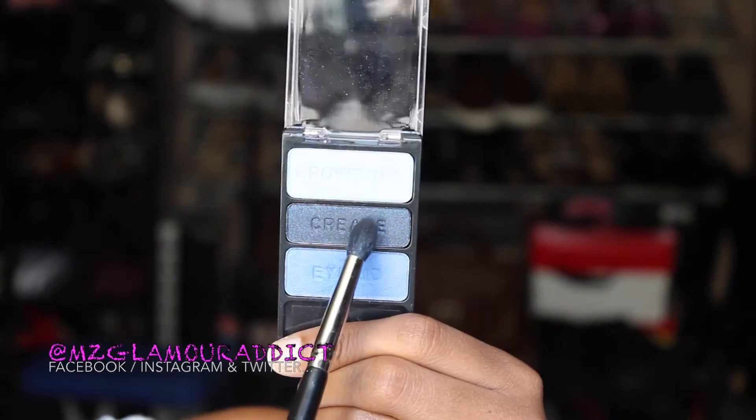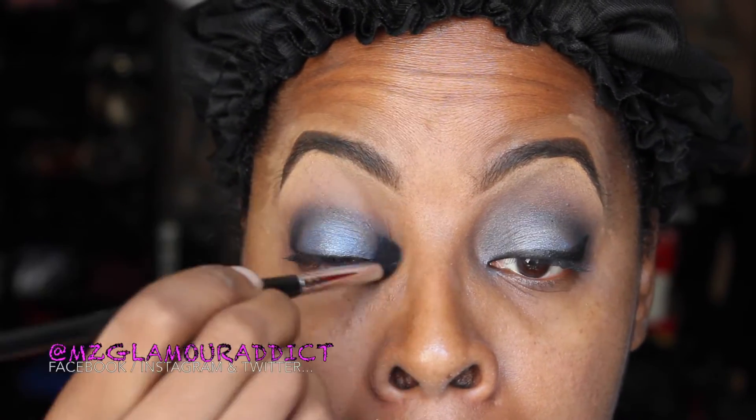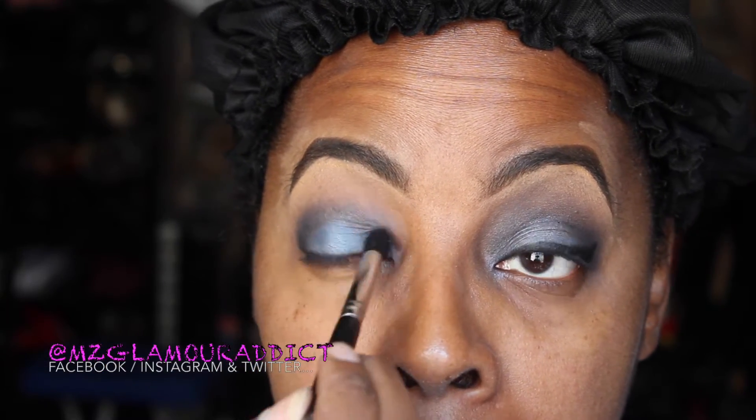Going back into the palette using the color labeled Crease, I'm taking that and applying it into the crease. I'm going to start off by focusing heavily on the outer V and then drag it in a windshield-type motion, slightly blending Glam Dolls, but I don't want to fully blend it out just yet.